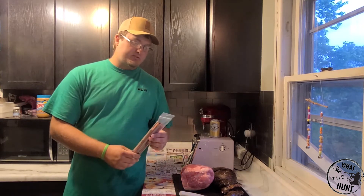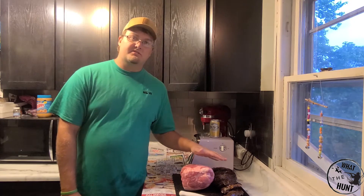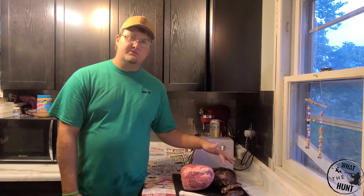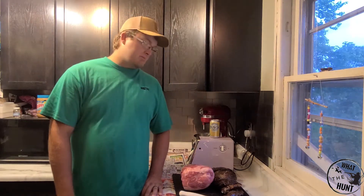Hello everybody, welcome back to another episode. Today we're going to be making some snack sticks with some goose and some other ingredients. Check out our channel, hit the subscribe button. We have some pretty awesome content from last season and have some newer equipment for video editing and recording, so should be pretty good moving forward. Don't forget to hit the like button.